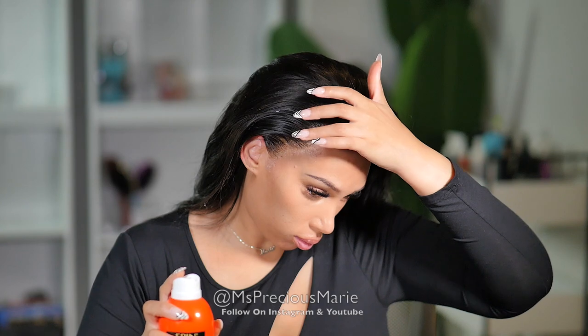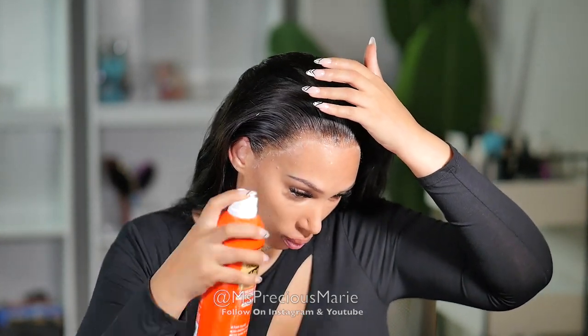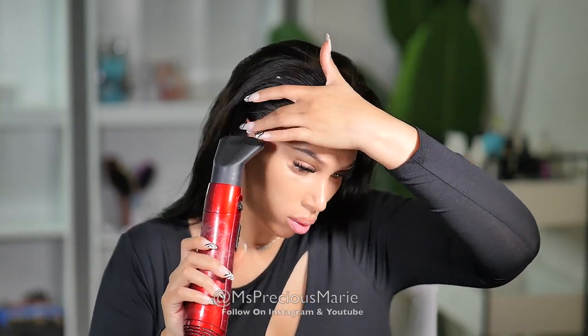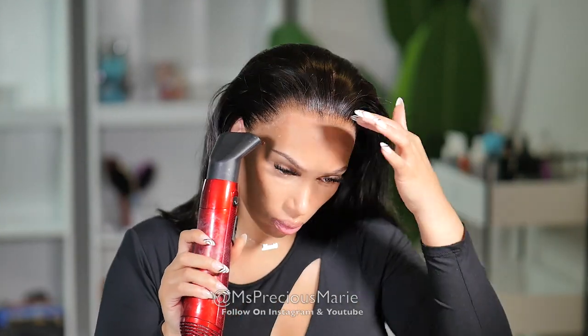I'm glad this can be fixed. But first, let me make sure the lace is down completely. Usually I cut my lace before I glue down. If you cut your lace after, it's possible to have some lace pieces that are lifted. So I retouched that hairline with more wig bond.